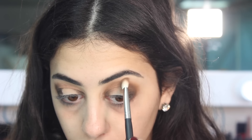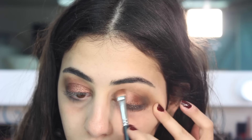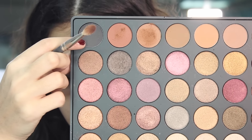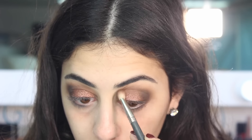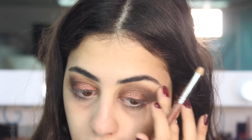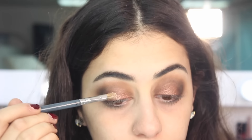Now I'm taking a rosy golden shade and applying it in the center to give a pop of color, and blending with my brush. Next I'm taking the black eyeshadow from the palette and placing it towards the outer V to give a lift to my eyes. Then I'm taking the nude glittery white shadow and placing it under the brows and in the center of the lids.